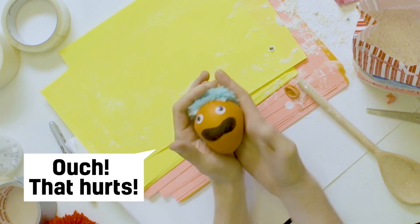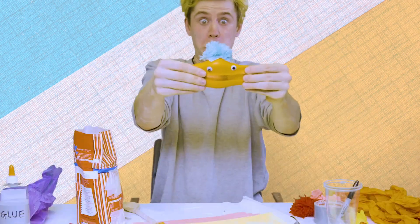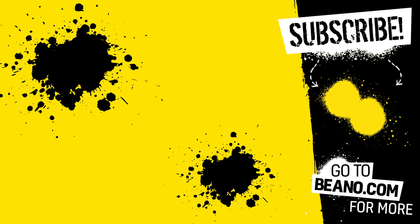It's actually really good with the pom-pom. Look at him squish! You can still look pretty.